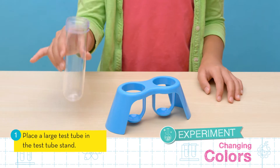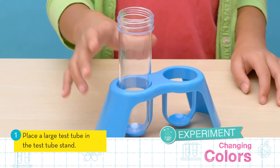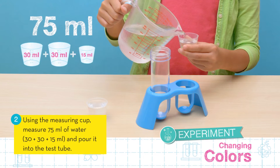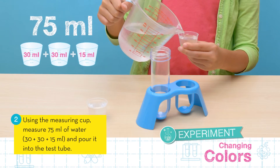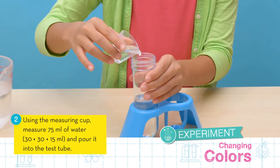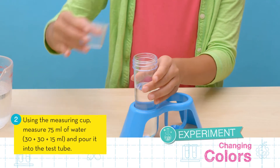Let's get started. First, place a large test tube in the test tube stand. Using the measuring cup, measure 75 milliliters of water. To get 75 milliliters, fill the cup to 30 milliliters twice and then add another 15 milliliters, and pour it in the test tube.